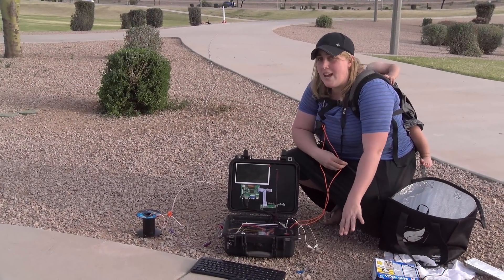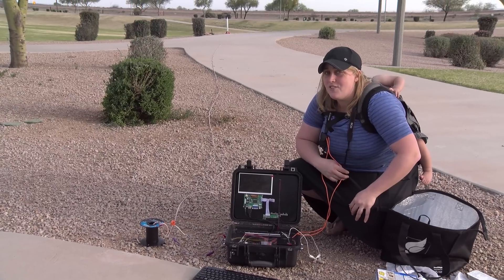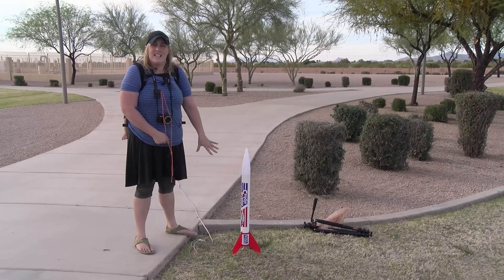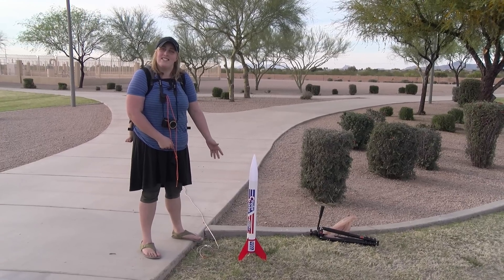We are now at a park south of Mesa, and we are about to try out Eric's Raspberry Pi Rocket Launcher for the first time with a live rocket. We picked up this basic D-engine Estes model rocket at a hobby shop in town today — just a basic one to test it out.